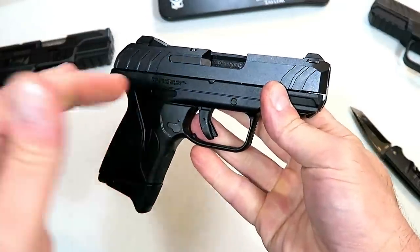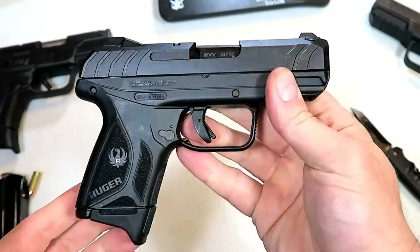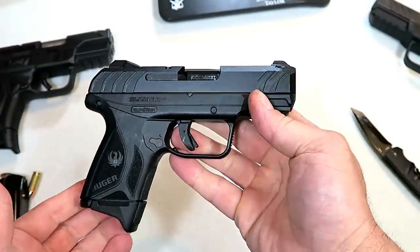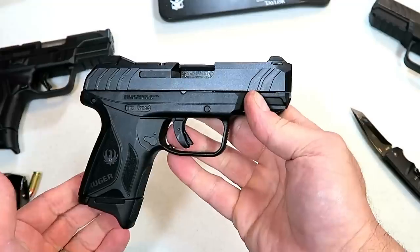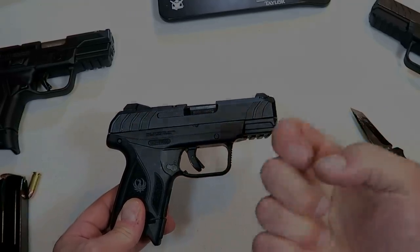I think it will do well for Ruger and I will be taking this to the range and taking you guys along — check it out, should be fun. If you like videos like this, please subscribe and share. I always appreciate the thumbs up. Thanks for watching, and you guys be safe.